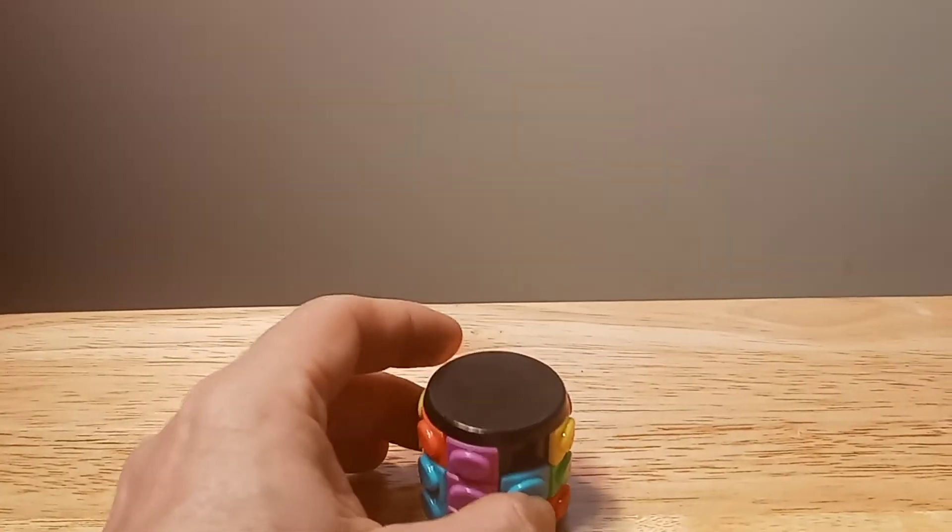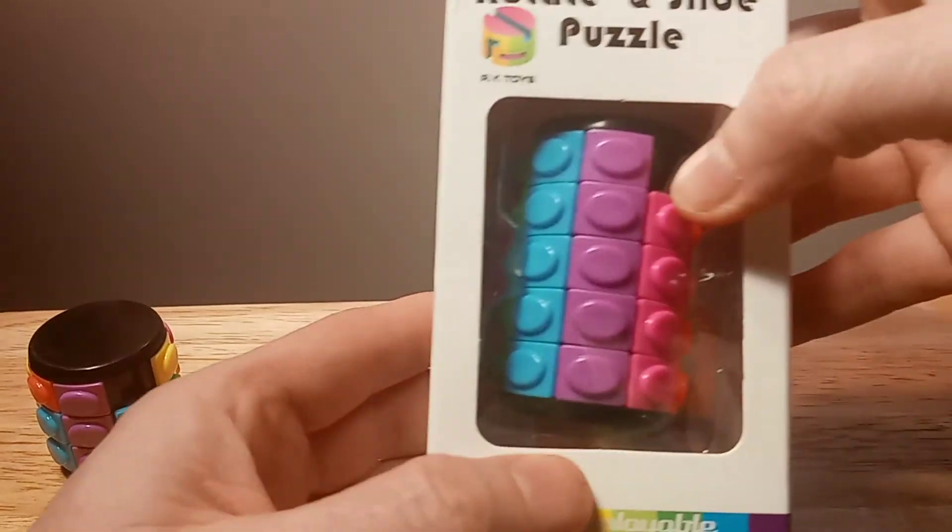I'll move on to the next one — this is the five-layer one.